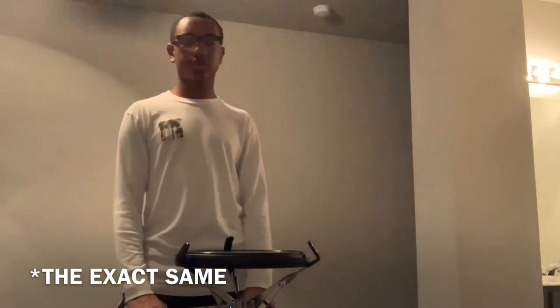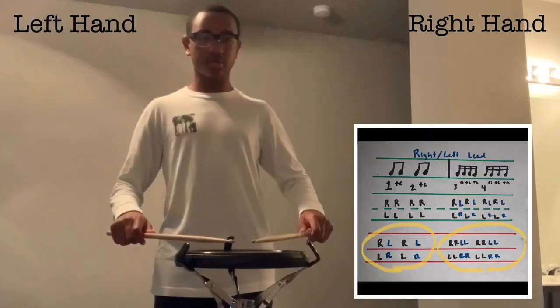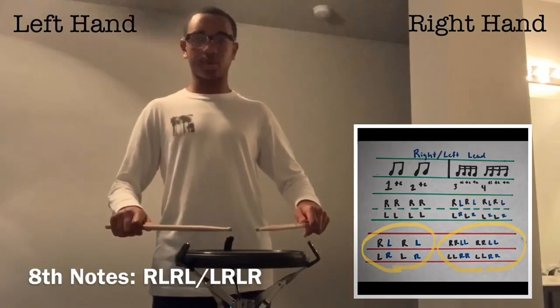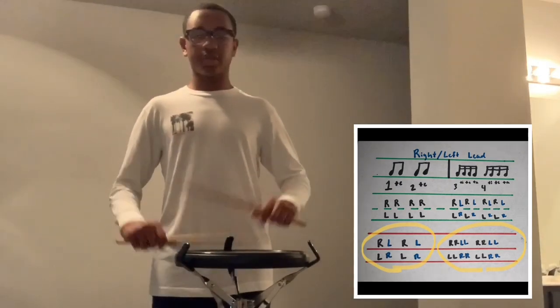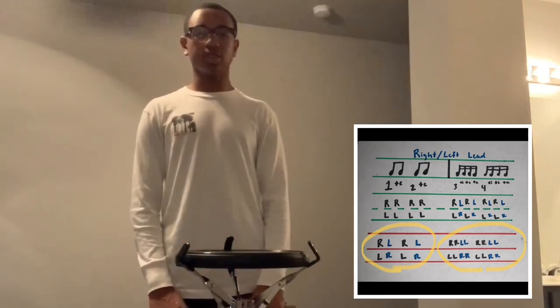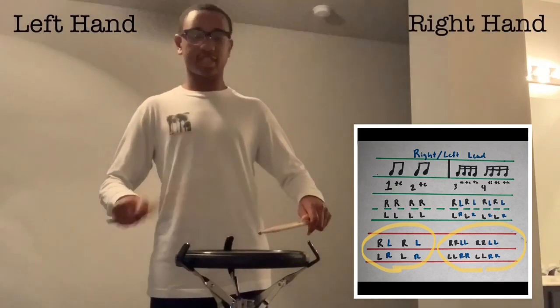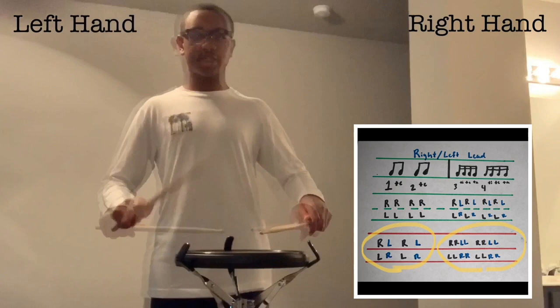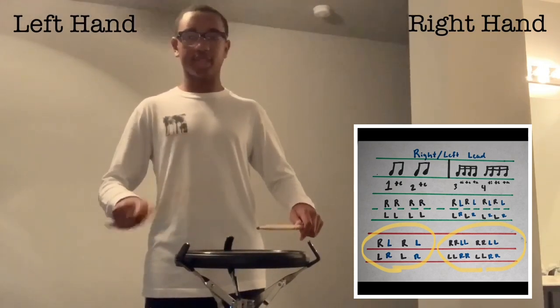Now the double sticking in this exercise is fairly similar to that of a chicken and a roll. The exercise will start with your eighth notes but alternating — so one-te, two-te, or one-te, two-te. Your sixteenth notes are double stroke rolls, and they will be played as one-te-te-ta, two-te-te-ta. So that would be right, right, left, left — or left, left, right, right.